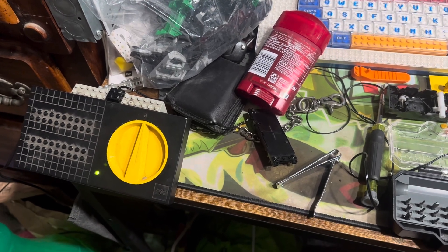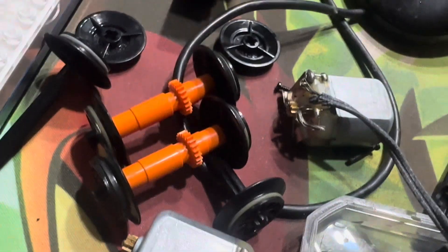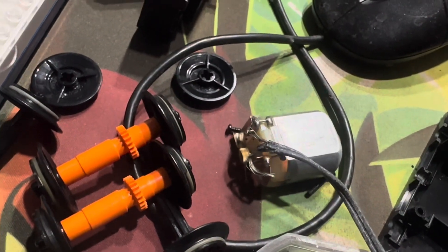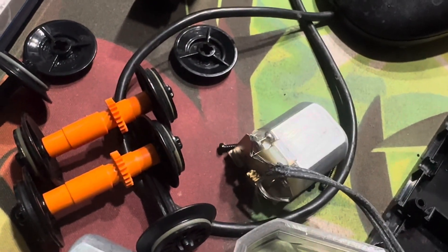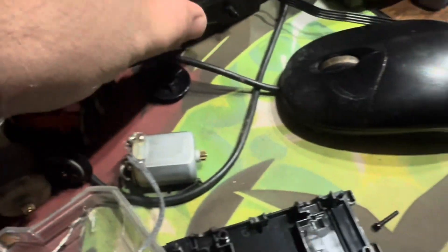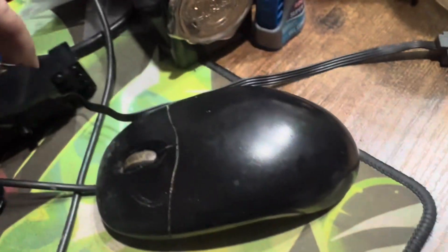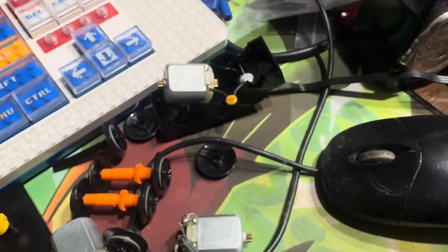We're continuing the experiment changing motors up. This is another 9-volt motor I'm working on replacing, and you can see this one's actually really on its way out. I'm going to replace that one with one that came out of this housing, which is a Power Functions motor — it's the exact same size motor, I think. So we're going to wire it up to the test to make sure that one looks good.